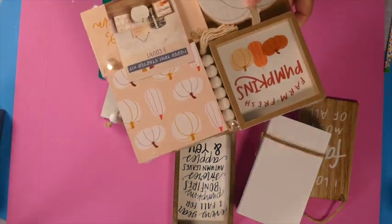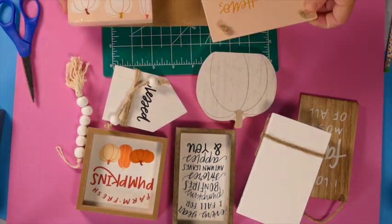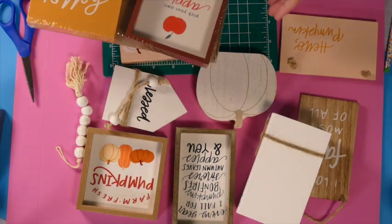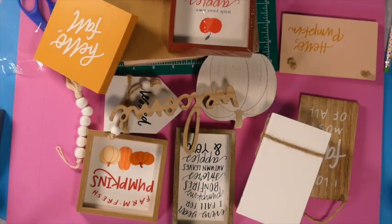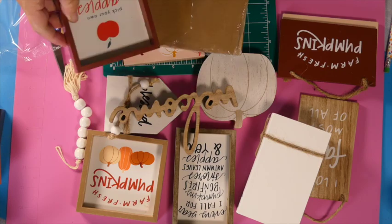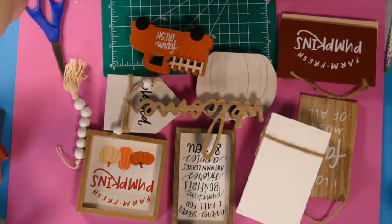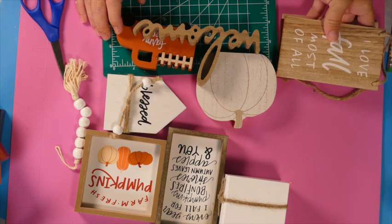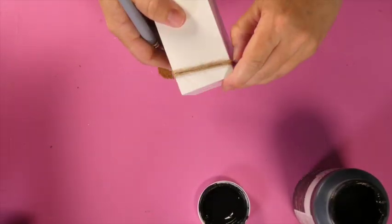I'm just opening up these kits and trying to decide which ones I want to use for our tiered tray. There are so many different options it was hard to choose. My thought process was I wanted to do buffalo check and also a little bit of orange because it is for fall, so let's get started.